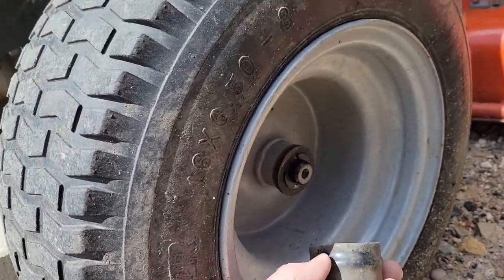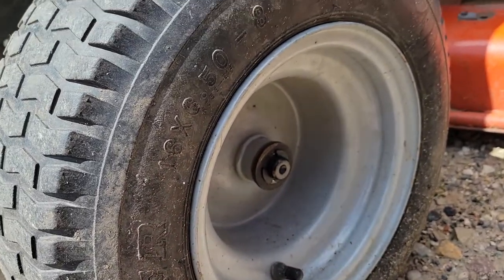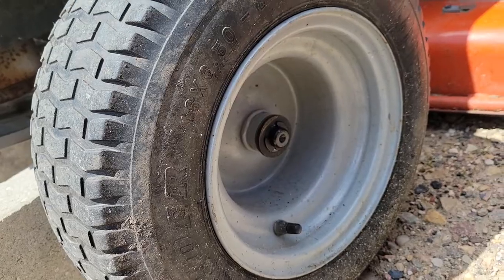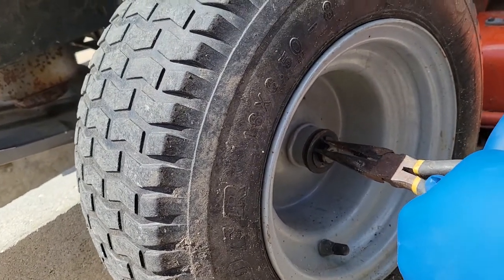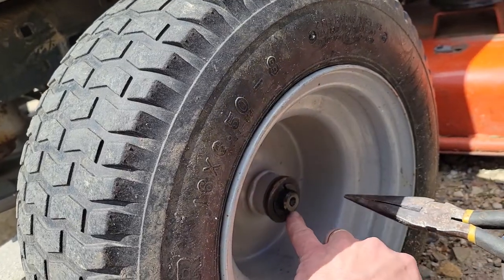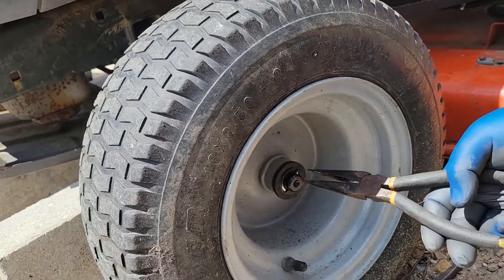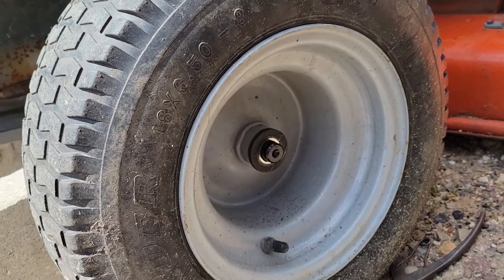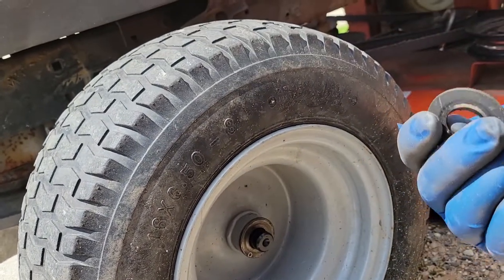There is a rubber cap that belongs over top of this here — you pull that off. Then there's a snap ring inside; you can just use a needle nose, or whatever you need. A needle nose is probably the easiest thing. Just grab it down here, there's a little bit of a lip right there, pull it out. There's your snap ring, and then there's a pretty thick washer on the end.